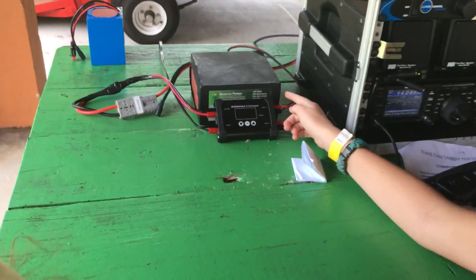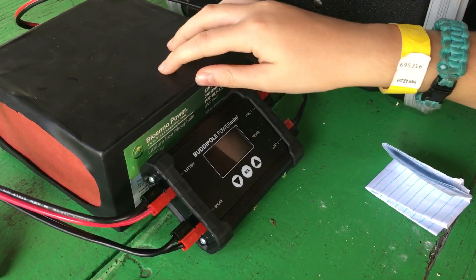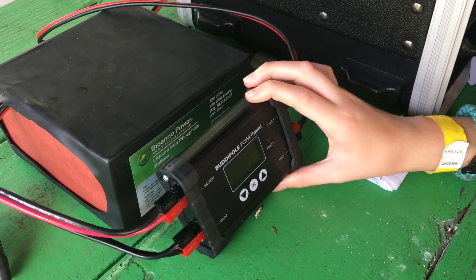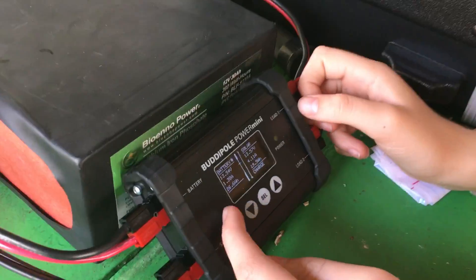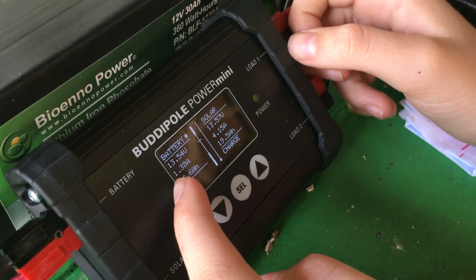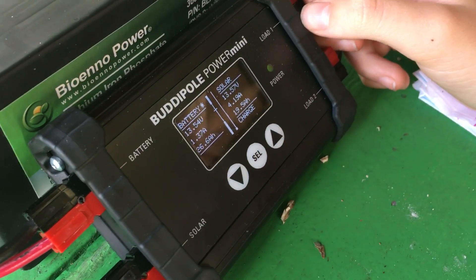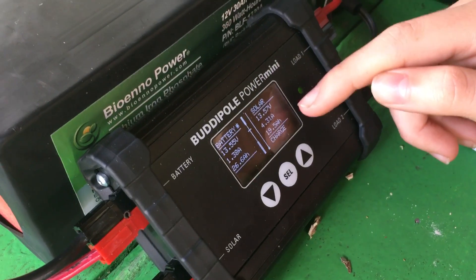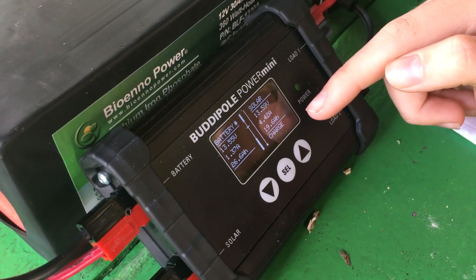But still, we used a BioEnno Power 12-volt, 3 amp-hour LiFePO4 battery, and a BuddyPoll Power Mini — which looks like it just turned off. There we go. As you can see, this shows what the battery is giving to the radio — right now 1.3 amps and 26.6 amp-hours. And here is what the solar panel is giving the battery, which is 4.33 amps and 19.6 amp-hours.